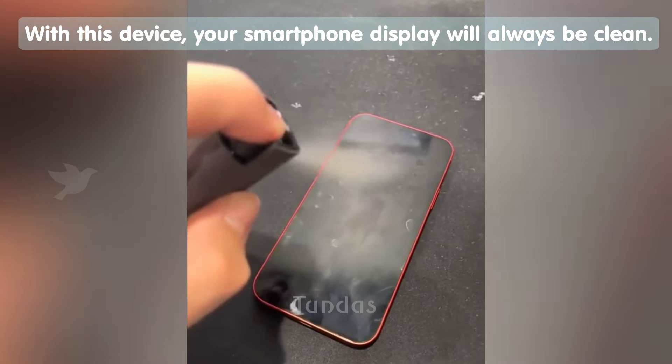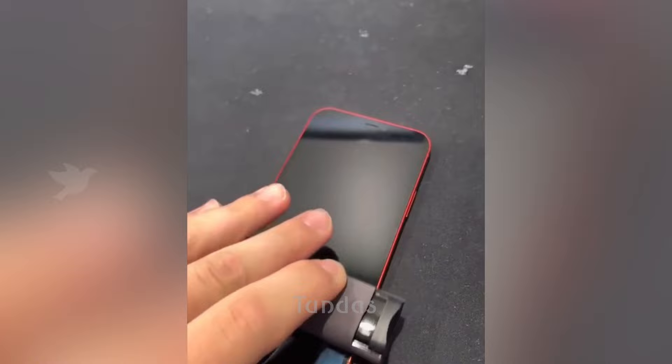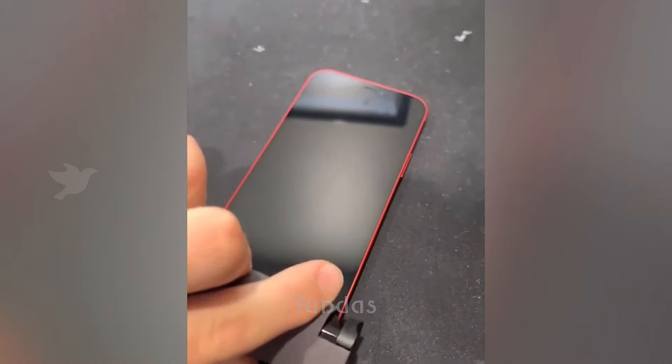This spray is designed to clean the smartphone screen from smudges and fingerprints. After applying the liquid, the screen should be wiped with its own casing.